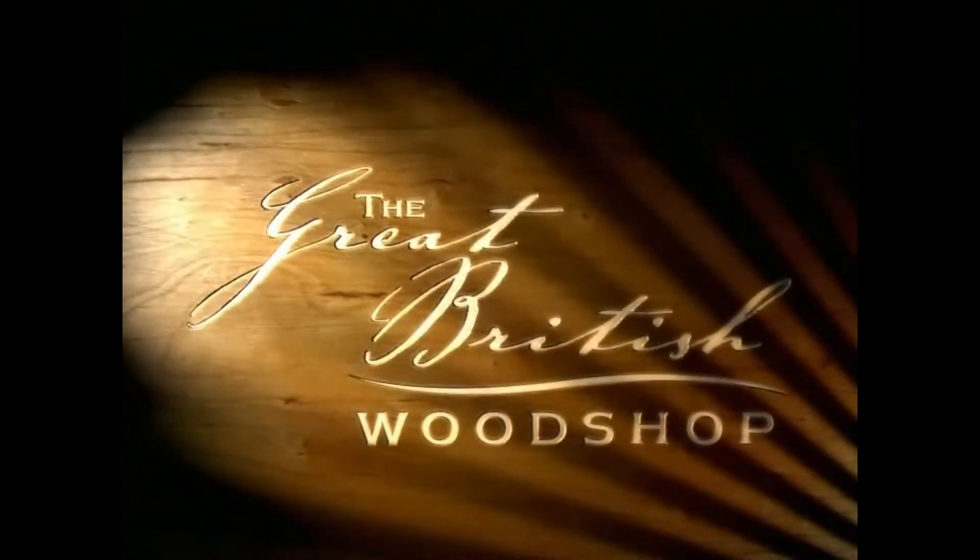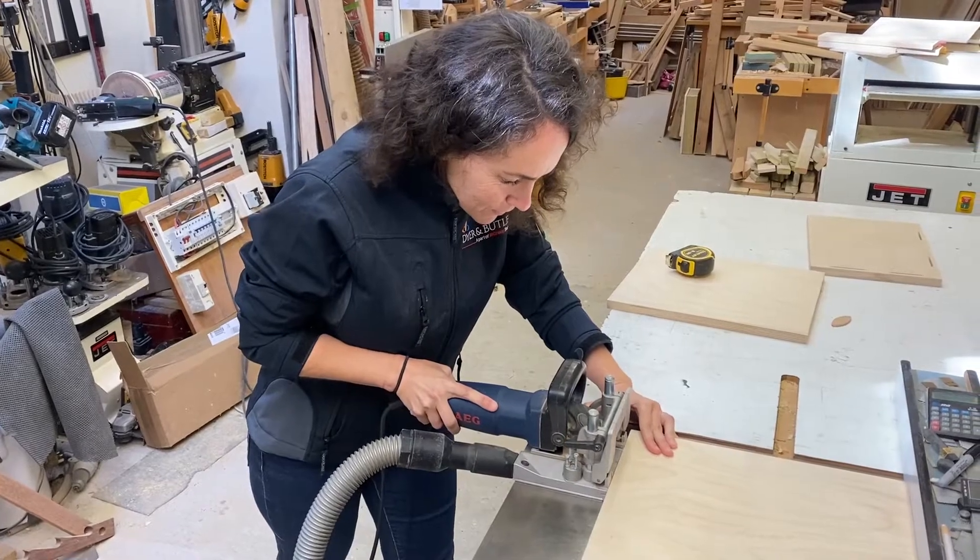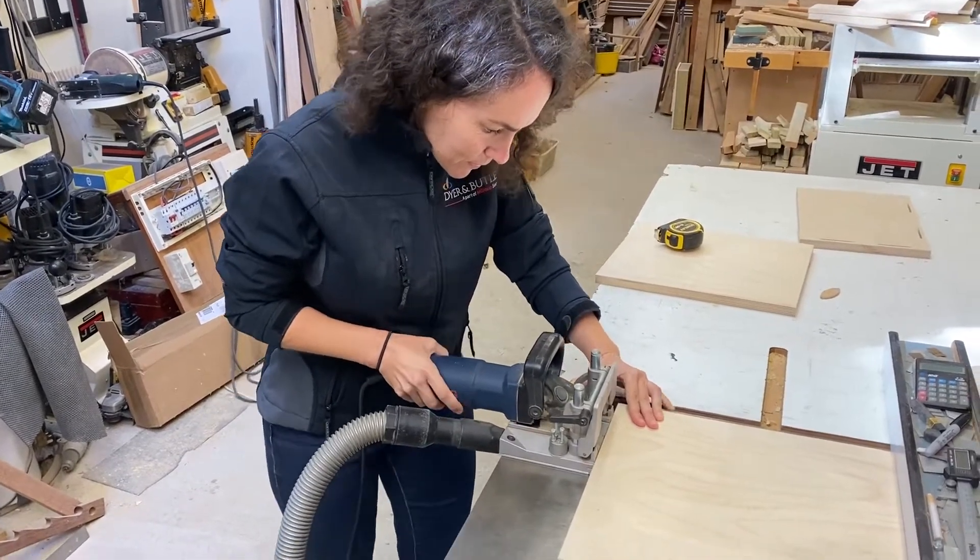Hello and welcome to another quick video from the Great British Woodshop. Today's project is an upholstered footstool.